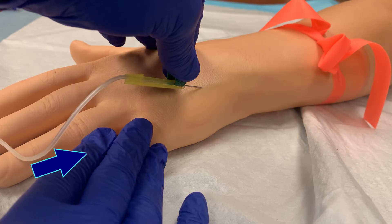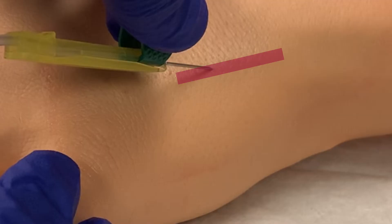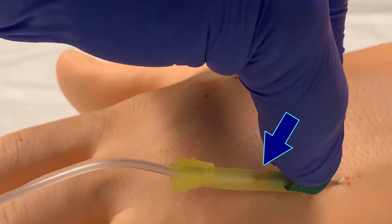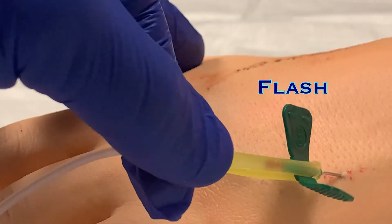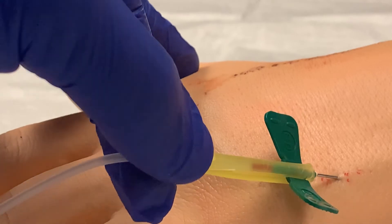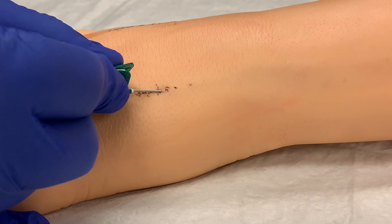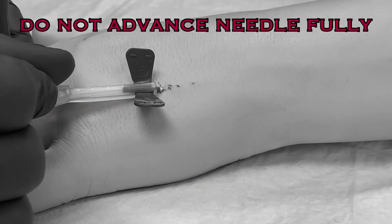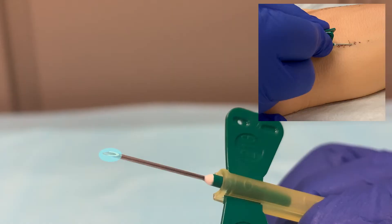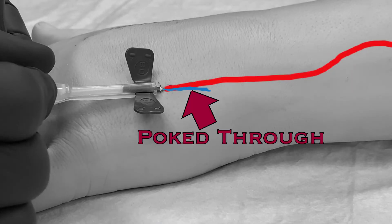Always insert the needle pointing up the arm, toward the heart — never insert pointing down toward the hand. Angle the needle about 30 degrees to the patient's skin. Line up the needle with the vein and insert the needle until you see blood enter the tubing. This is referred to as the flash. The flash is visible through the yellow hub, and when you see the flash, it means that you have pierced the vessel. Decrease the angle slightly and advance the needle another millimeter or two to ensure that you are completely within the vessel. But you do not need to advance the entire needle into the patient — you only need the beveled end to be completely within the vessel. If you advance too far, you will likely poke through the opposite side of the vessel and the vein will be blown.